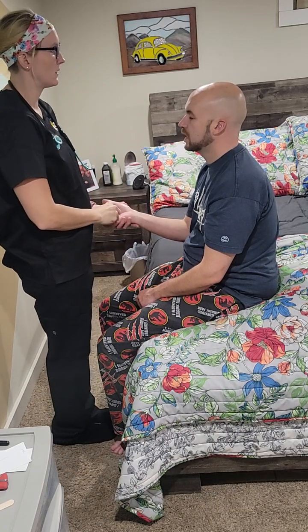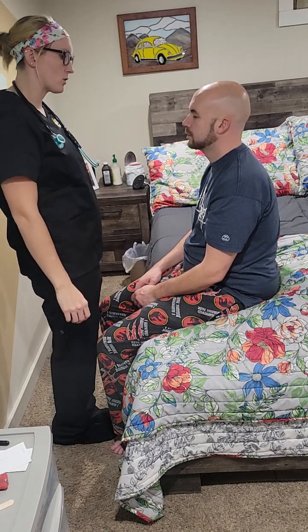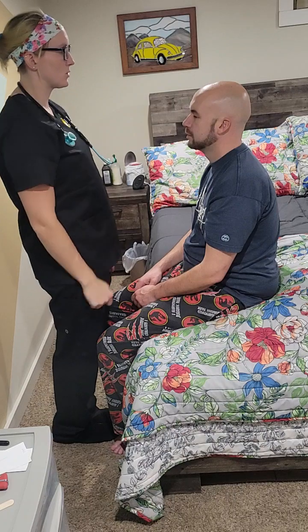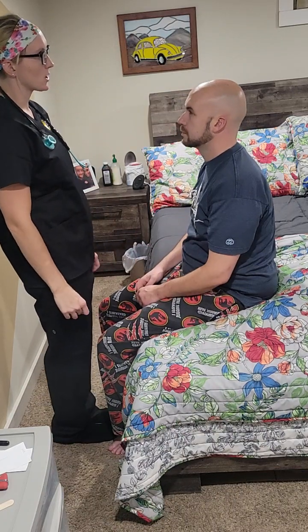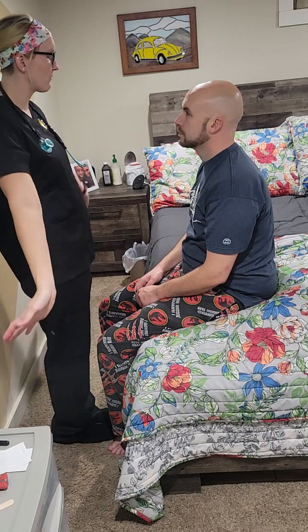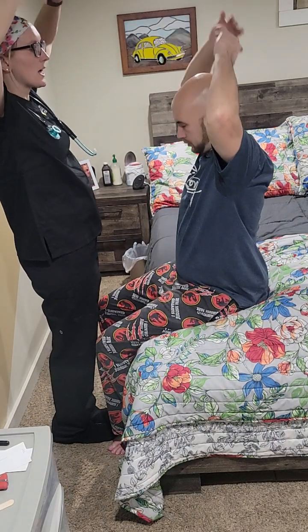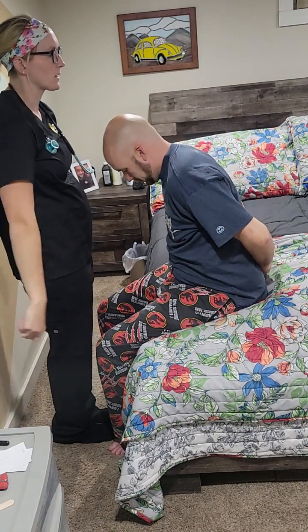Next we're going to check your range of motion in your shoulders. Roll them around like you're doing a helicopter. Next we're going to check abduction — lift your arms up over your head and cross them in the back and then come down. Then adduction — cross them toward your body like a bird. Great.